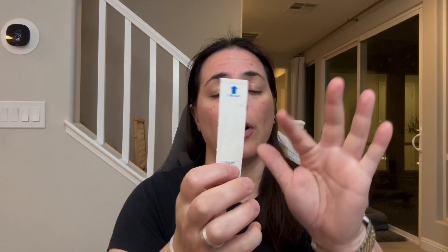So these are 3.75 inches long and one inch wide, and they are the perfect size for the Vicks thermometers. Basically what you're going to want to do is you literally just insert like that, and then we are